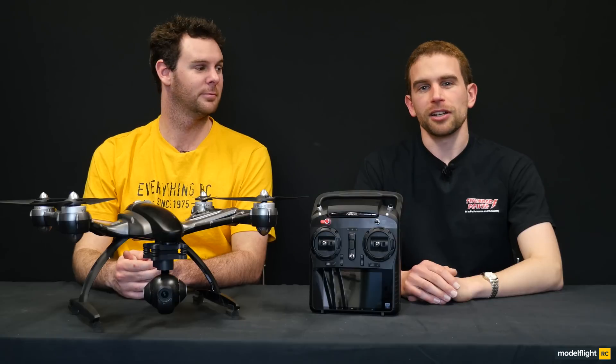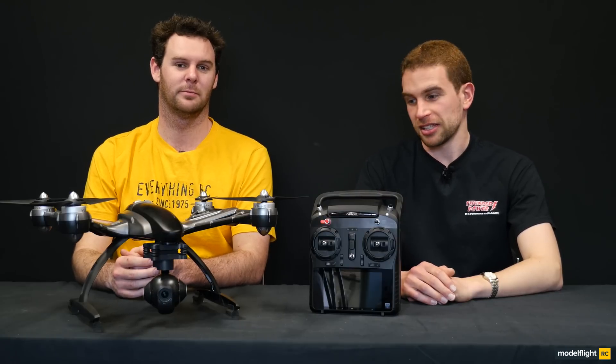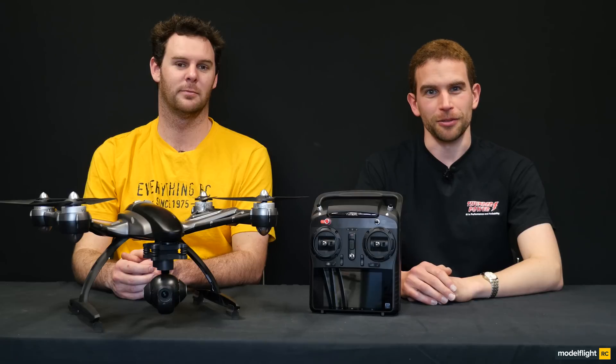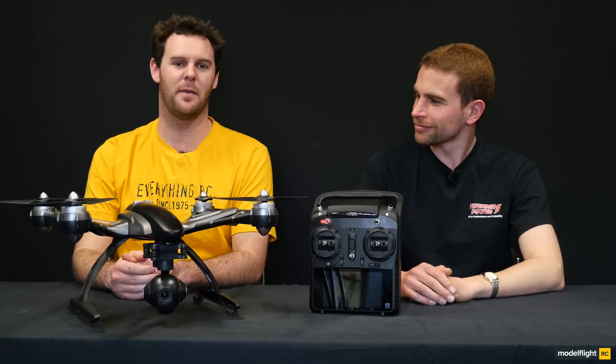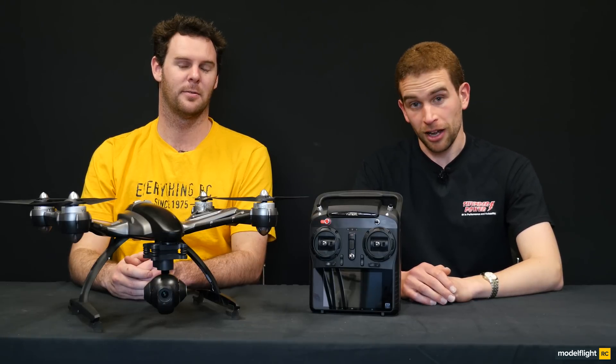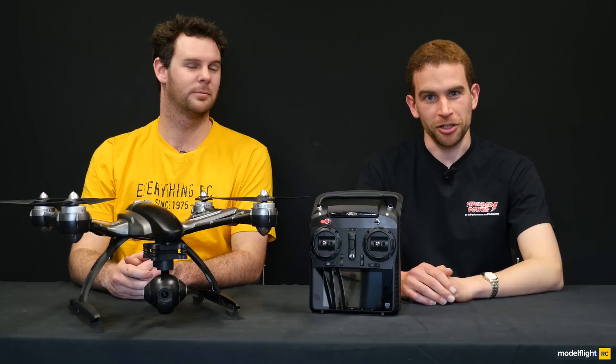If you'd like to see some actual footage captured by the Sego 3 camera in the air, please stay for a short snippet after this film. And if you'd like more information on the Unique Q500 4K, please click on the link just here. Thanks for taking the time to watch this video — if you liked it, please subscribe to our YouTube channel.